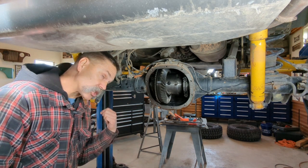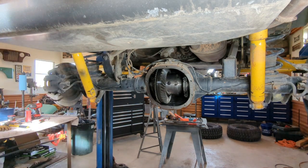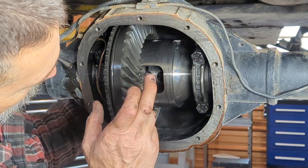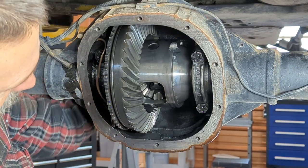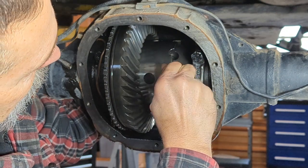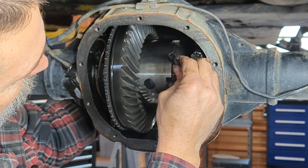First thing we need to do is get the axle shafts out, brakes off, all that stuff, and get it ready to go. It's like getting a C-clip axle — we need to get the cross pin out first before we can push the shafts in to get the C-clips out. So on the ARB, you have the cross pin retaining pins right here, so you just got to get those out first.